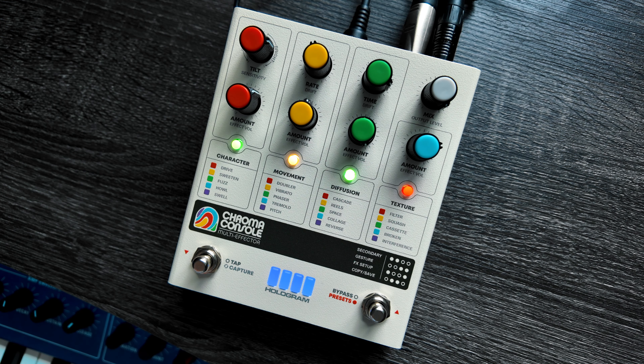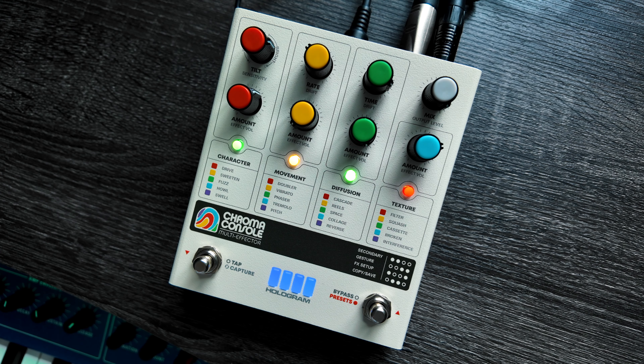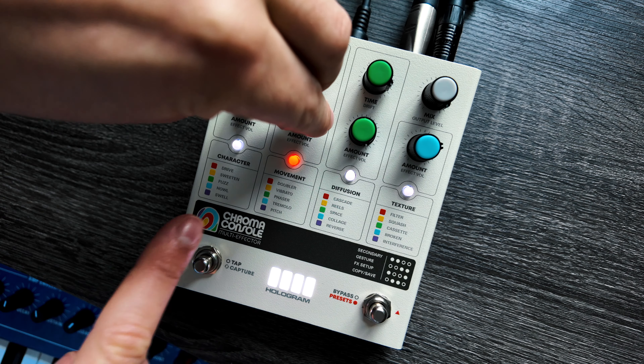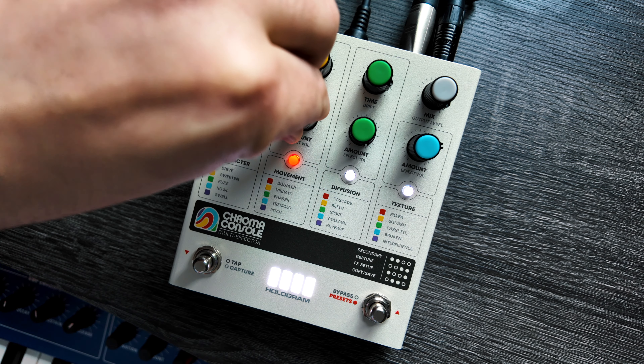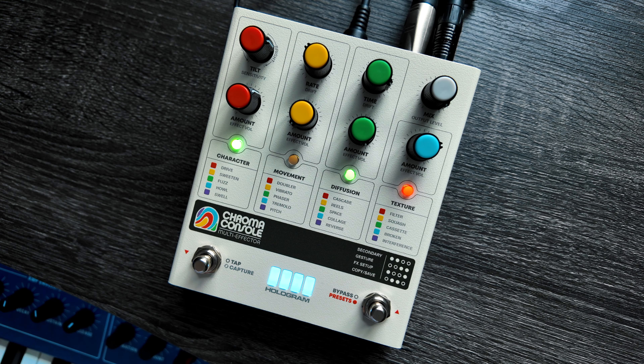Gesture is my second favorite thing about this pedal, aside from the ability to do the FX setup and change the signal flow. Gesture is essentially like live automation for any of these parameters. So if we wanted to change the amount of vibrato - let's start with no vibrato and then over time build up to lots of vibrato. How we do this: we tap these two buttons to enter gesture record and we start to record. You can see the light turns red, and then once we're done we just hit exit. And just like that, we have a live automation going on for our amount of movement effect.